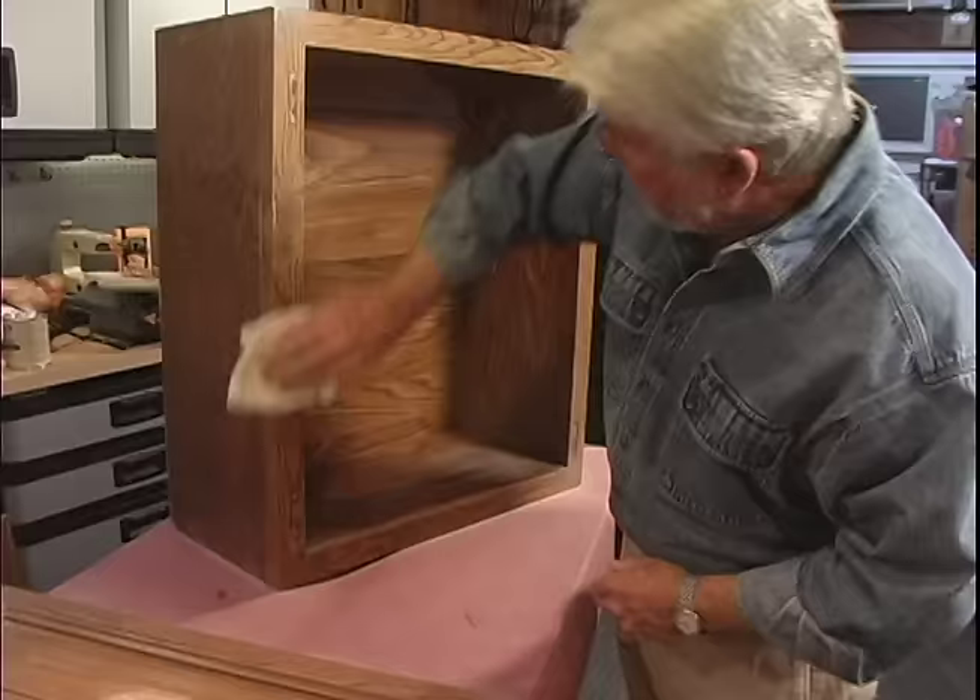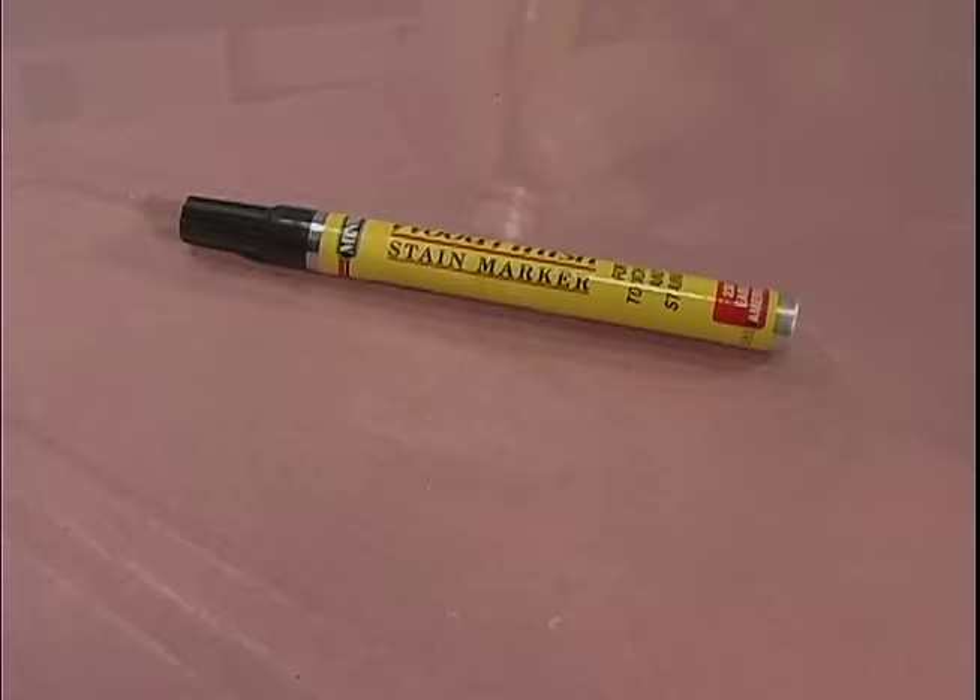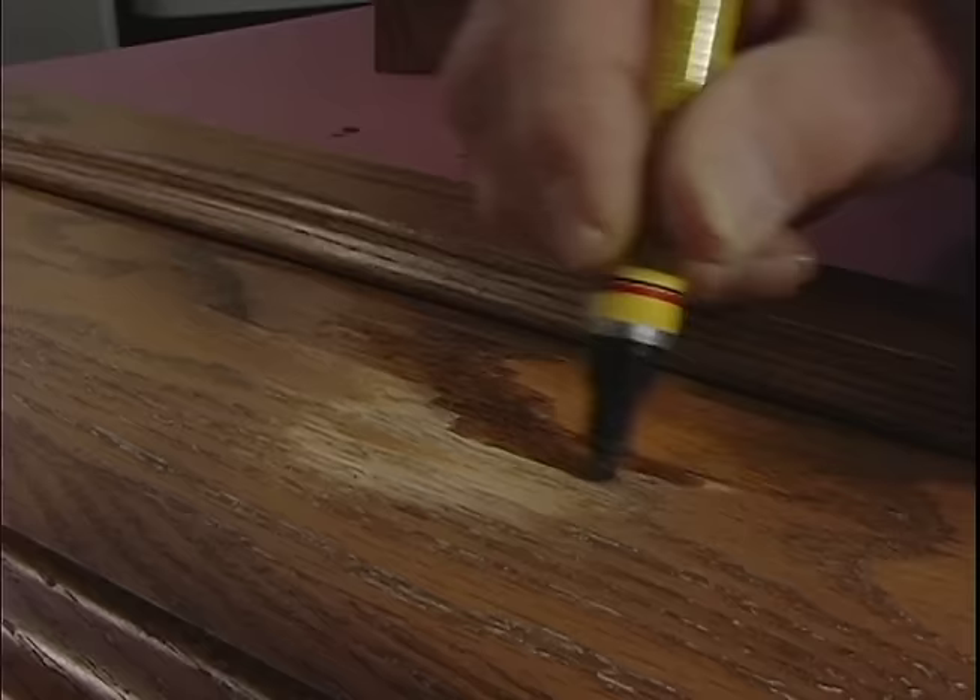These cabinets have some really serious wear spots where not only the finish but also the color is gone. A touch-up pen like this can help restore some of this missing color. These come in a variety of wood tones and are used just like a felt marker. I let the color dry for a few seconds, then wipe off the excess and blend in the edges.